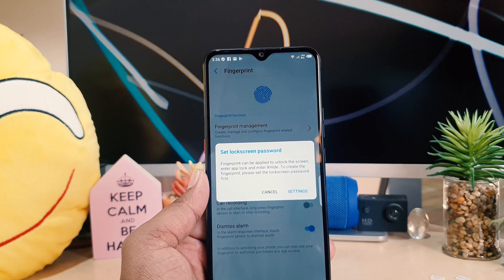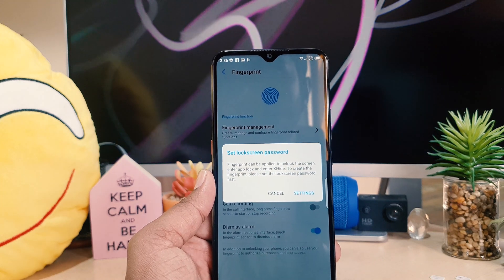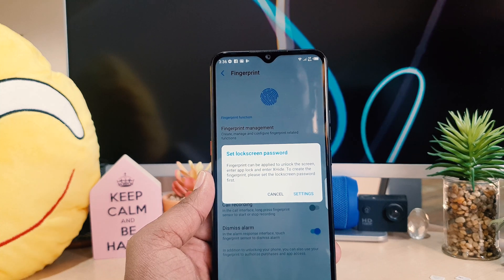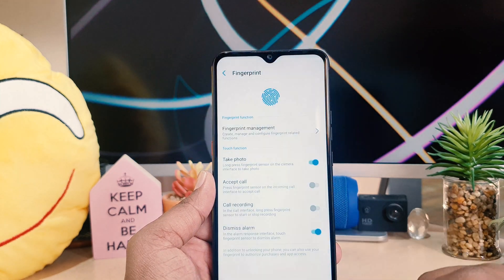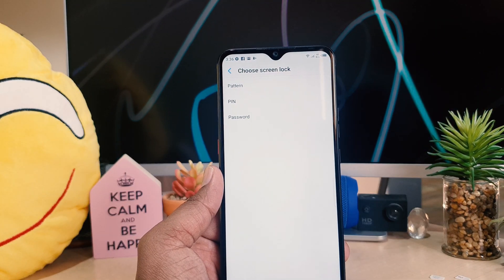It will say to set a lock screen password before you set up a fingerprint. If your device has no alternate way to unlock, you need to set a lock screen password first, and then the device will give you the option to set up a fingerprint. So I'm going to click on Setting.